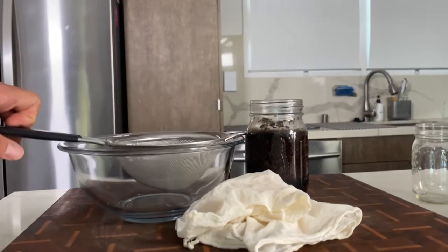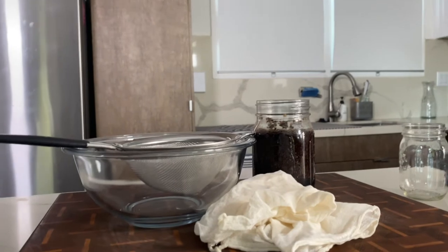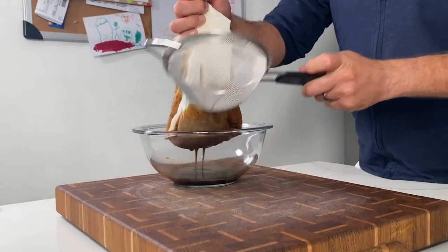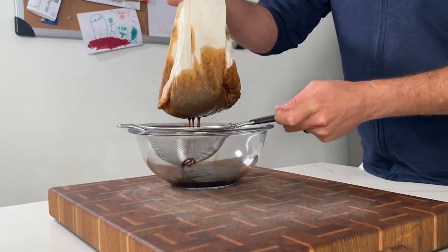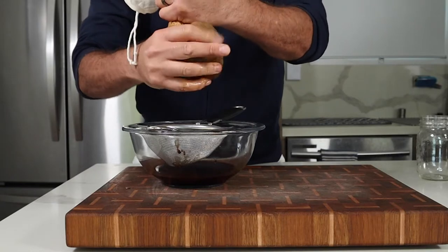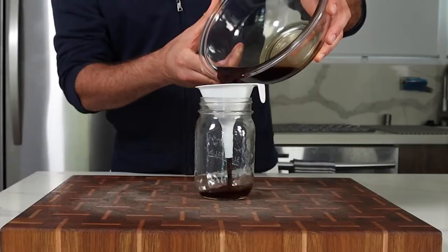Once the steeping is done, use cheesecloth. If you have a fine mesh strainer, it can come in handy, but it's not necessary. If you don't have cheesecloth, a strainer will suffice and you can press it gently to extract and let it sit and drip out — you just may not get as much and it takes a long time.